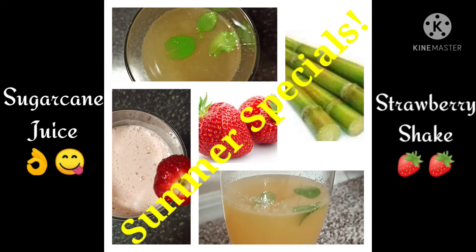Hello friends, welcome to my channel! Today let's make some natural and tasty drinks for the summer. In this video I'm going to show you an organic sugar cane juice and a creamy strawberry shake. Let's get into the video.